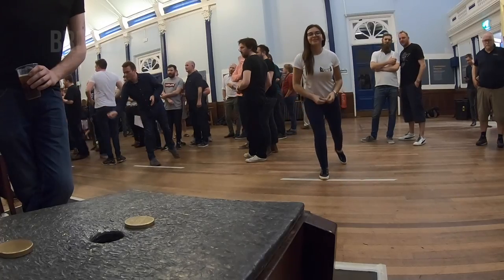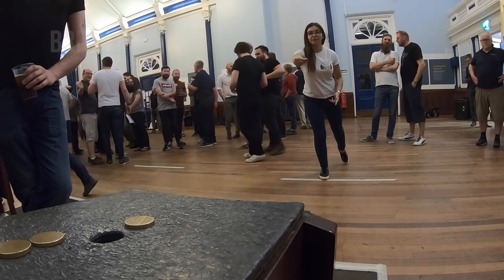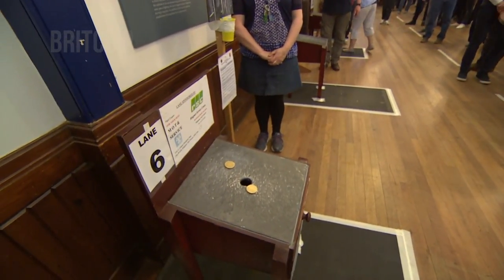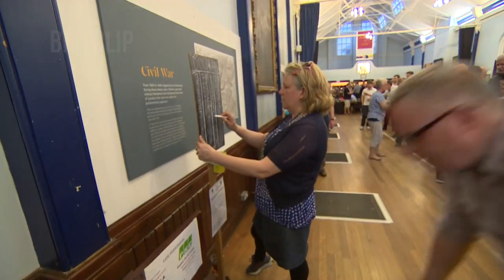It's just a very simple action. The more you play, there are different styles of shot, and you know how good somebody is by what they choose to do. Most good players will throw the toad behind the hole and dig it in, so it slides back down the table and goes in the hole.